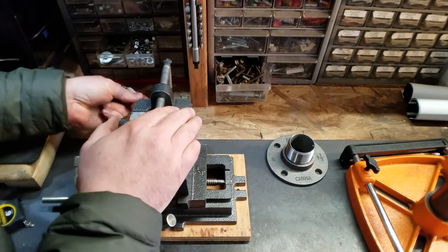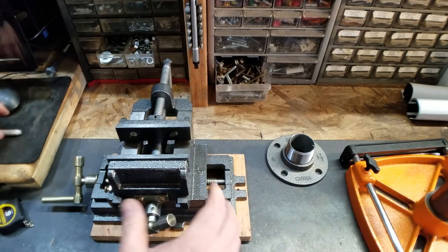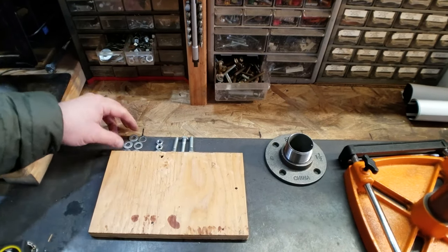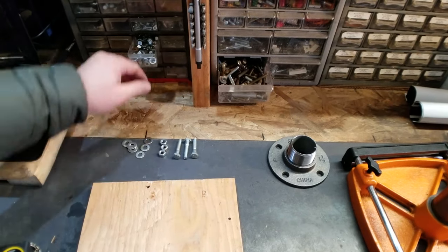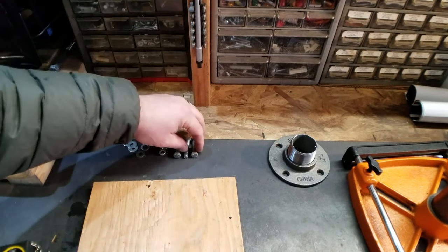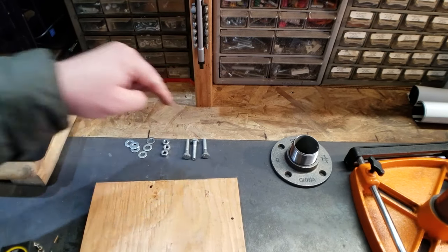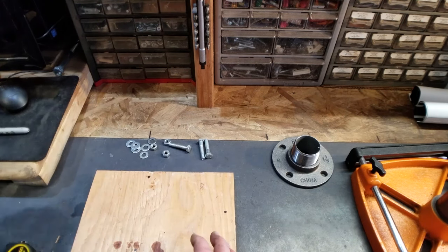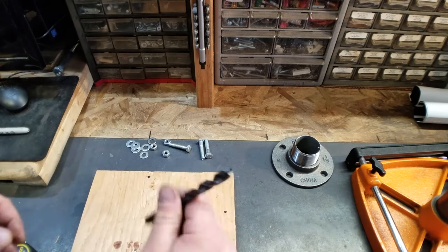I'll mark the center, mark the one on the back, and the one on the other side. I picked out some washers, some nuts, and some bolts — and they're all matching. If you don't know me by now, now you know — they only got to be matching. These are five-sixteenths in diameter, so we're gonna use a three-eighths drill bit.